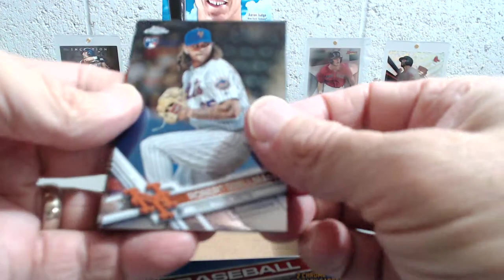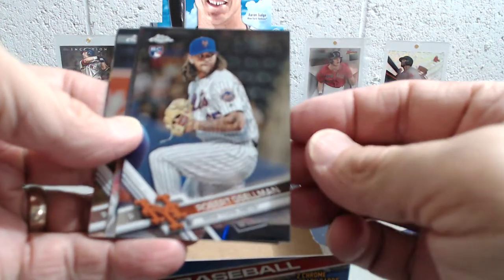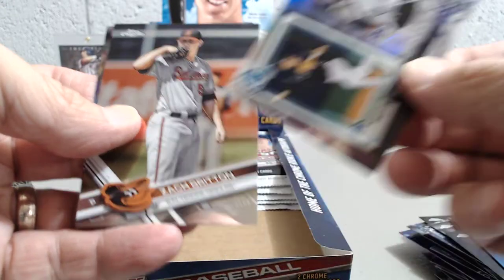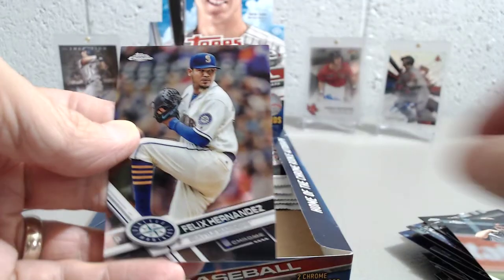Everybody is entitled to their own opinion and likes and dislikes about the product. Anyways, here we have Robert Gsellman, a Nolan of Trevor Story, Zach Britton, and a Felix Hernandez.